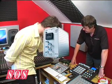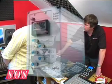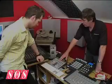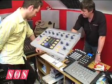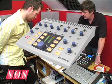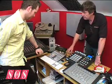Dean's favourite part of the bundle, however, is the SSL Minx, complete with a G-Series bus compressor, which is the top choice for many professional producers. Monitor control will be handled by the PreSonus monitor station, giving Dean hands-on control of multiple sources and destinations, so he can control what he listens to and on which monitors, with the flick of a button.